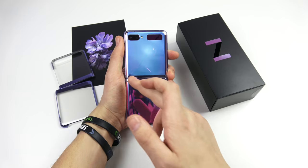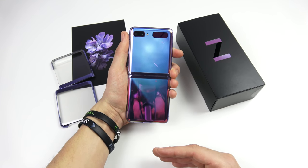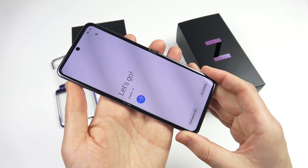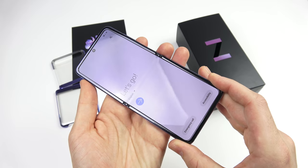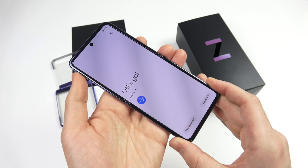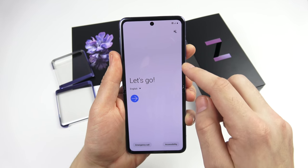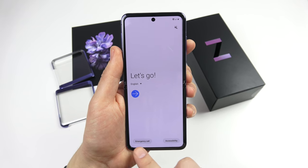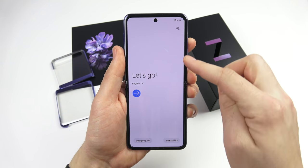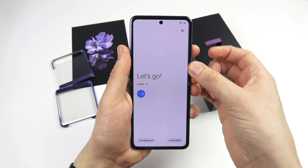Looking at the phone while it's open, you can definitely see something going on where it folds — it doesn't look quite like a regular phone on the back when open, but it definitely feels like one. There is a slight crease, but it's really not going to bug anybody interested in this phone. Because the screen needs protection, the bezels do feel a little chunkier than on an S series phone, but it's still a flat display, which is nice.